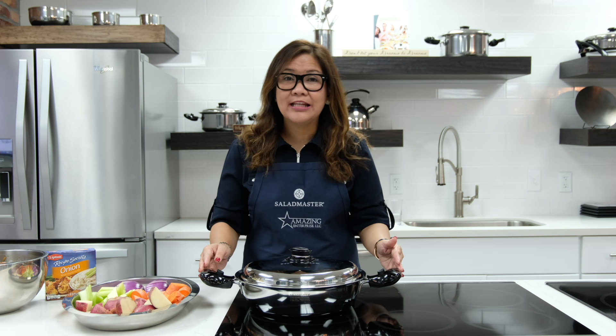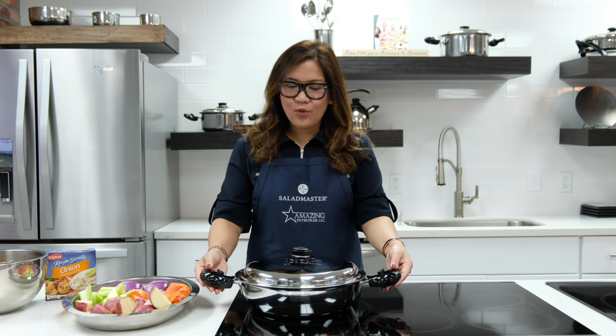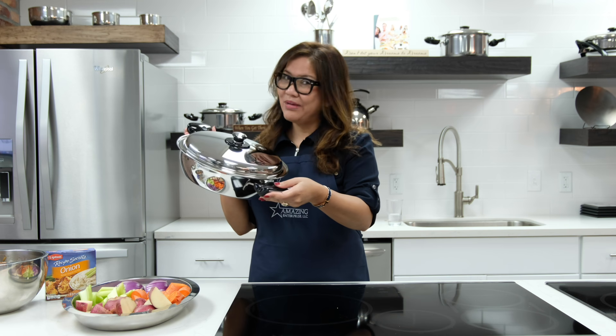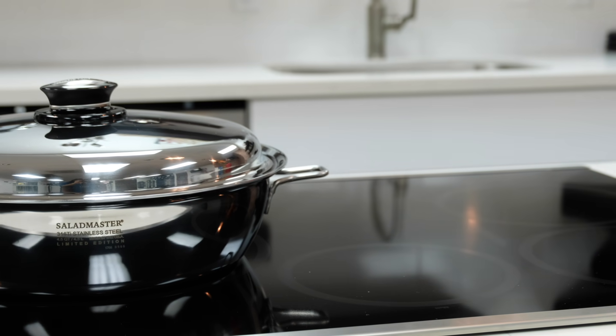Hello, welcome back to Naomi's Corner! Today we will be featuring a limited edition product from Saladmaster, available only in March 2017 — it's the 4.5 quart mini brazier pan, our best features and benefits all in one.